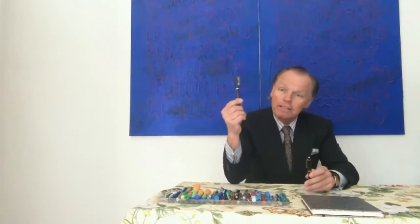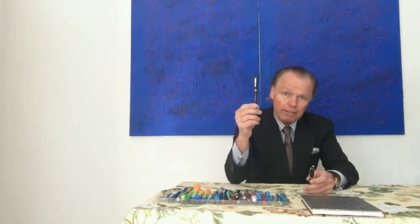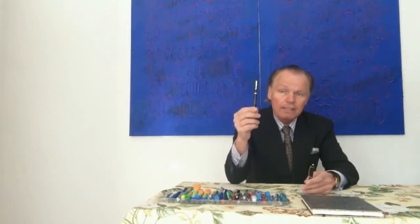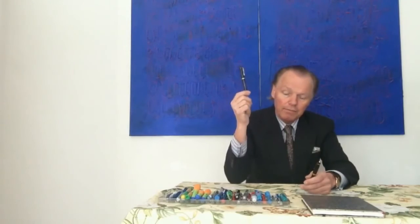Und dann am Ende kommt der Füllhalter mit der Feder Nummer 9, das ist zum Beispiel der 149er. Hier bei diesem Füllhalter sehen wir sehr schön 234,5: die Modellserie 2 bedeutet eine mittlere Qualität, 3 bedeutet ein alter Füller aus den 30er und 40er Jahren, und am Schluss die 4,5 — eine Feder mit der Größe 4,5.